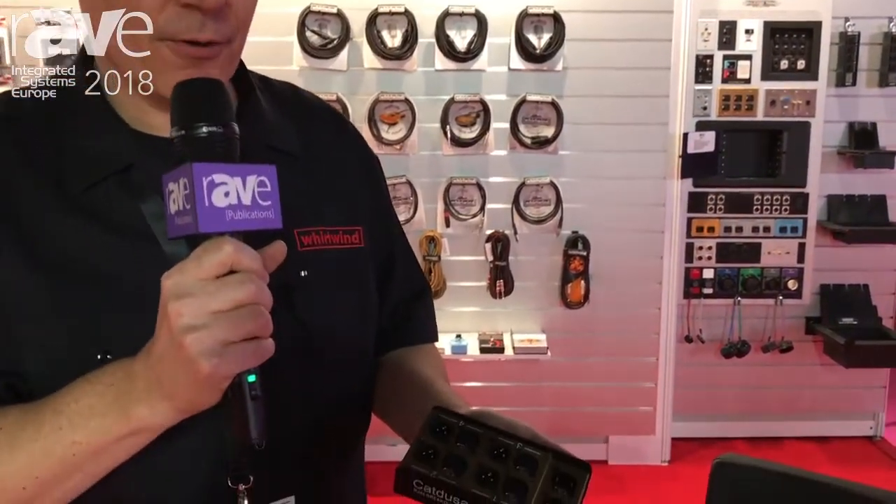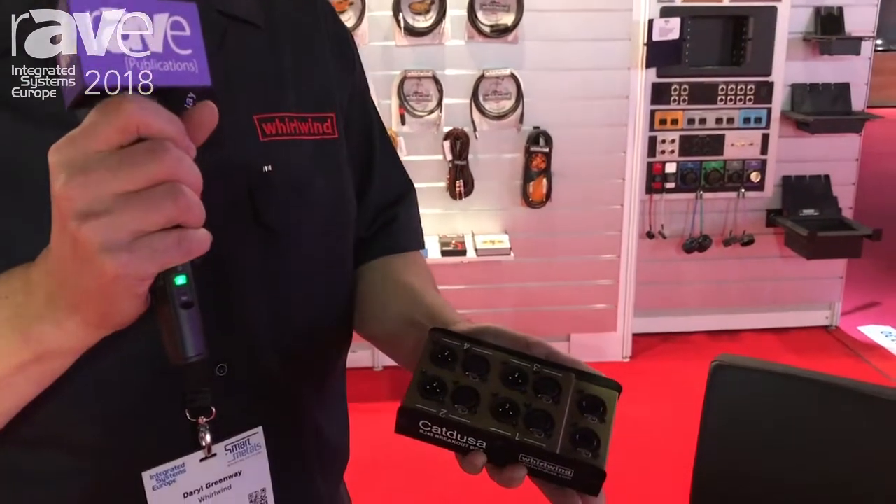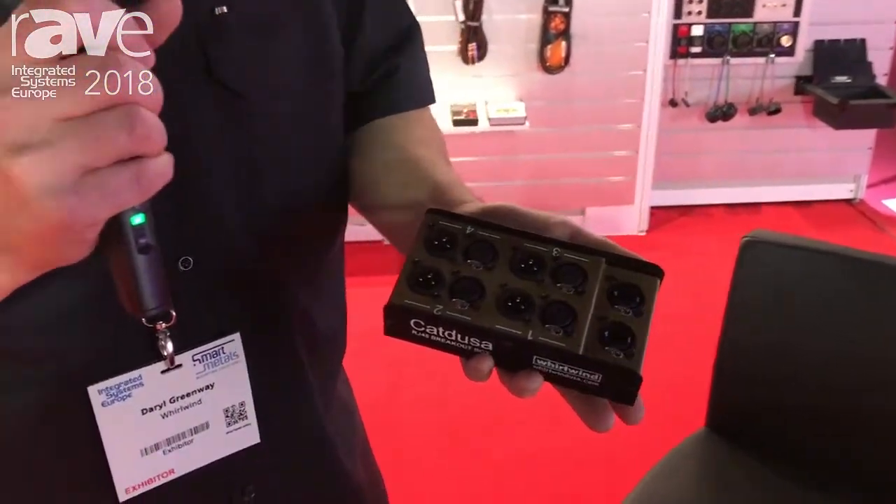These things also daisy chain, so you can link them up, which makes them great for things like comms in big gigs with separate mixing points and what have you.